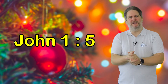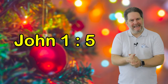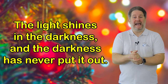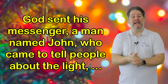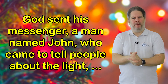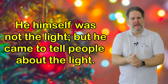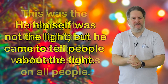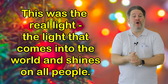Before we do that, I'd like to read a few verses from the Bible. In John chapter one, verse five, it says: 'The light shines in the darkness and the darkness has never put it out.' Then from verse six, it goes on to say: 'God sent his messenger, a man named John, who came to tell people about the light so that all should hear the message and believe. He himself was not the light, but he came to tell people about the light. This was the real light, the light that comes into the world and shines on all people.'